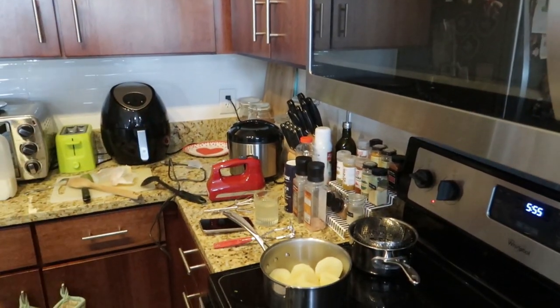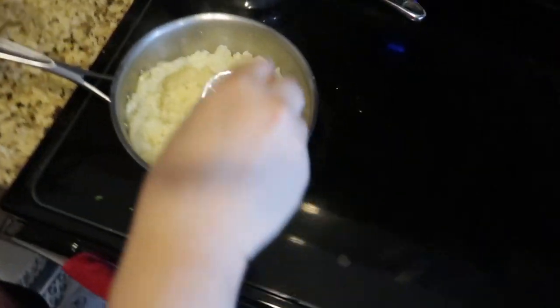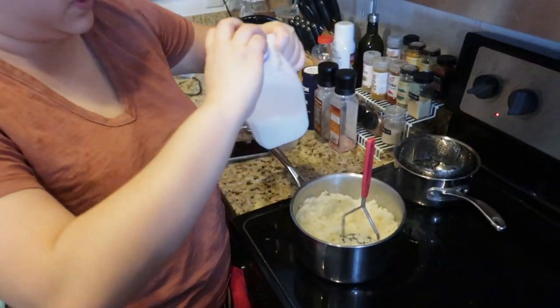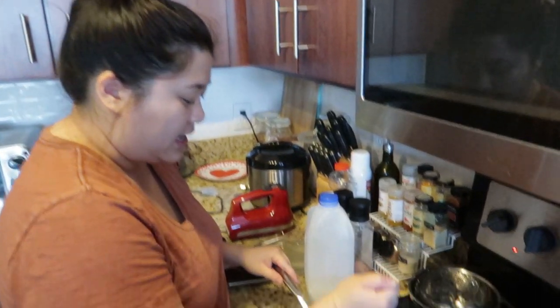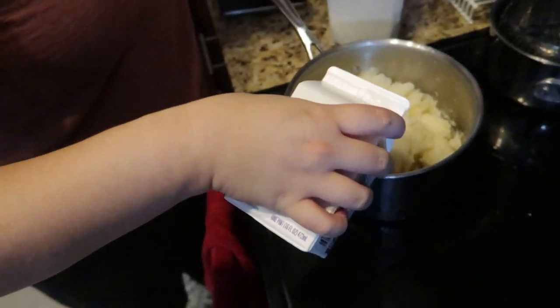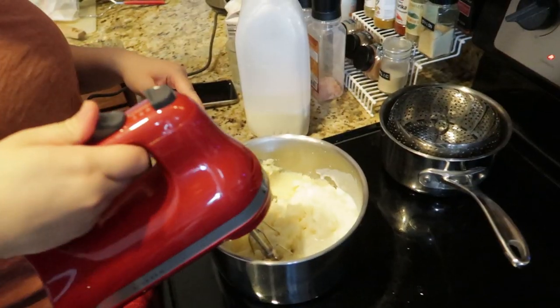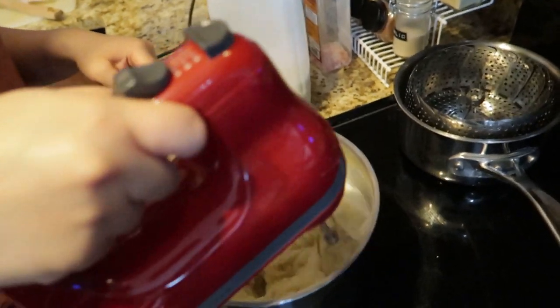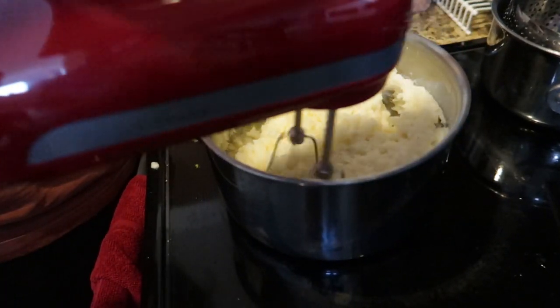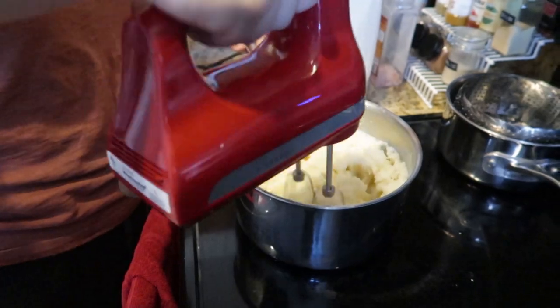My potatoes are fork tender, so now we're just going to mash them. I'm going to add my milk — that was a lot of milk, but I want to make these really, really creamy. For the heavy cream — who knows, we'll put in a little more later. Now we're going to whip it up, starting on low speed. I guess I can't really call this pureed potatoes — it's just mashed potatoes with an extra step. Then you want to season to taste; I just put salt and pepper in last.